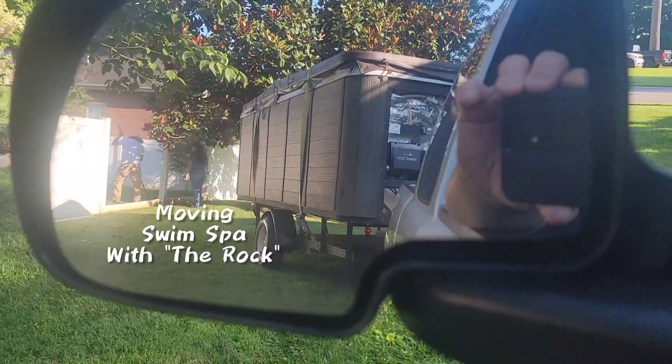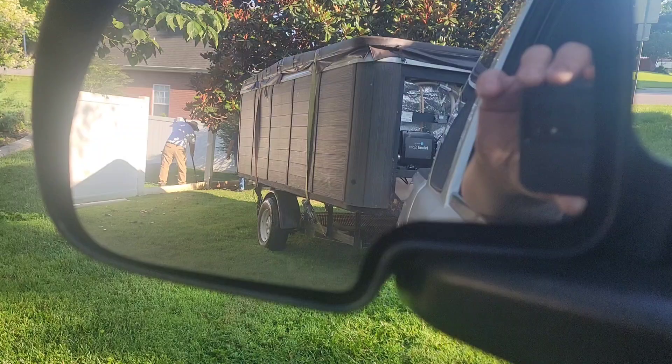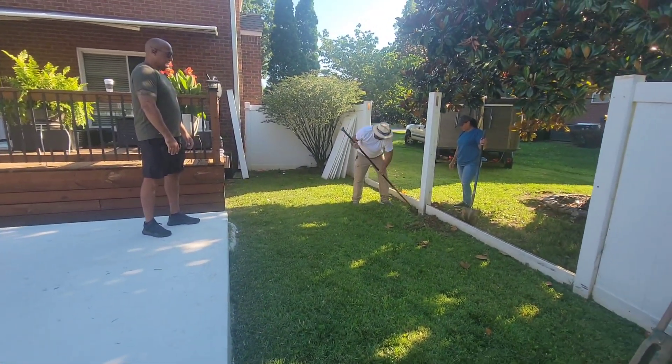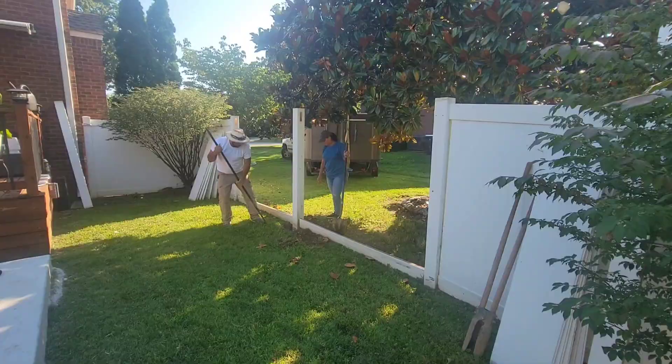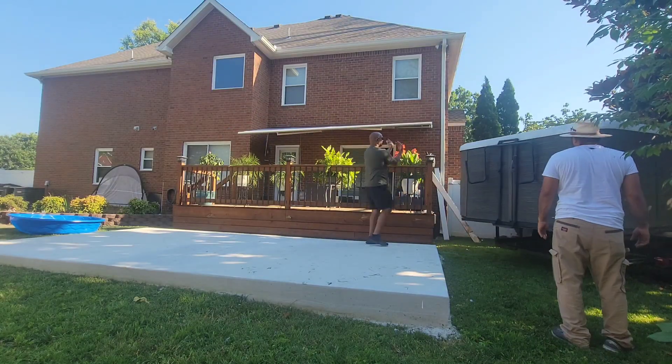Alright guys, today we are moving a 14-foot, 2,500-pound swim spa off of a utility trailer onto a slab. We had to remove a couple of sections of fencing to get it in there. So here we go, we're backing it in slowly.